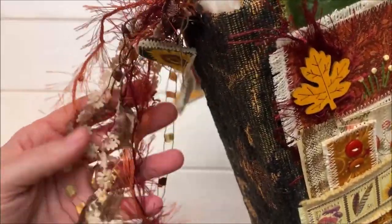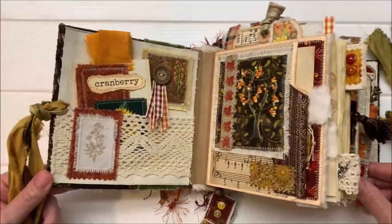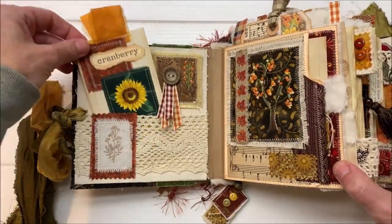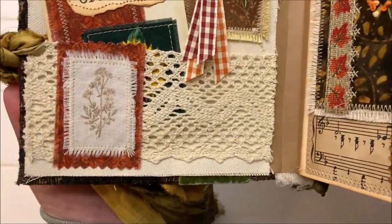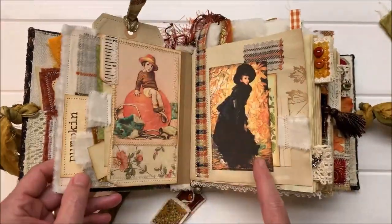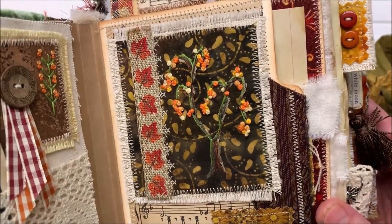The tassels were fun. All kinds of neat fibers in this one, all kinds of neat things. Popping inside — the inside cover has got a great lace pocket and a patched journal card there. A little embroidery on that patch and some stamping. The first signature is a file folder on a hinge in there, and you can see I did a lot of fun embroidery — kind of went wild with that one.